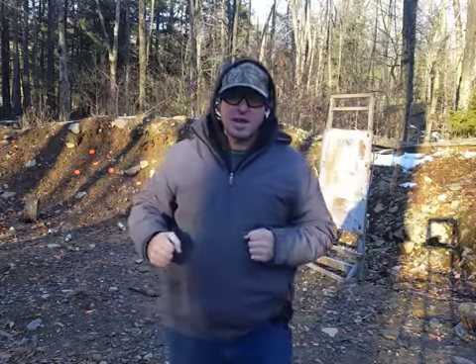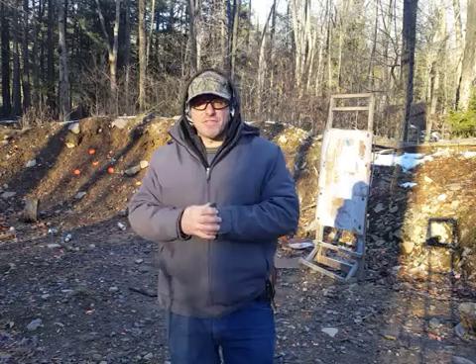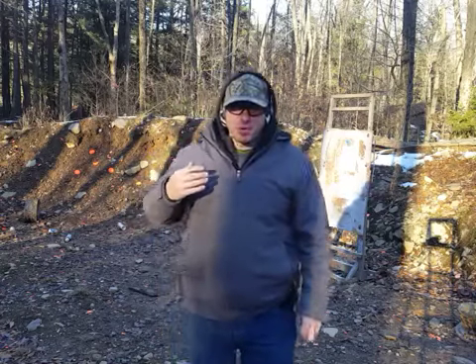Moving backwards gives us the ability to see what's going on and to observe the other person. Do they have a knife? Do they have a gun? Do they have a cell phone, a screwdriver, a spray paint can? What do they have in their hands? By matching their speed, we're able to observe these things. That's the reason why we're moving backwards.